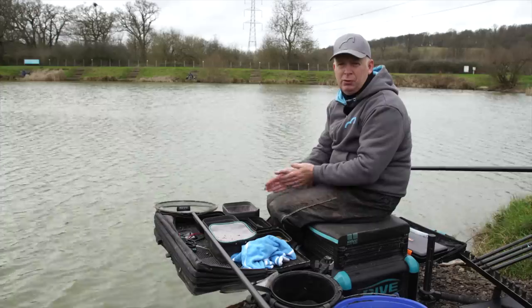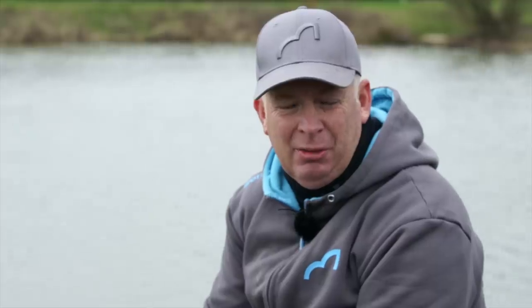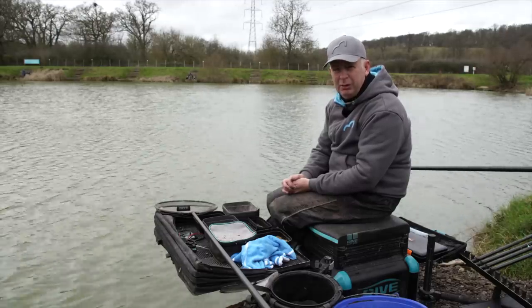Hi, I'm Simon Willsmore. We're here today at Lake John, one of my favourite venues. I love fishing here in the winter for the skimmers. I fish quite a lot of matches here and a couple of other similar venues, and I just wanted to talk a little bit about my approach.